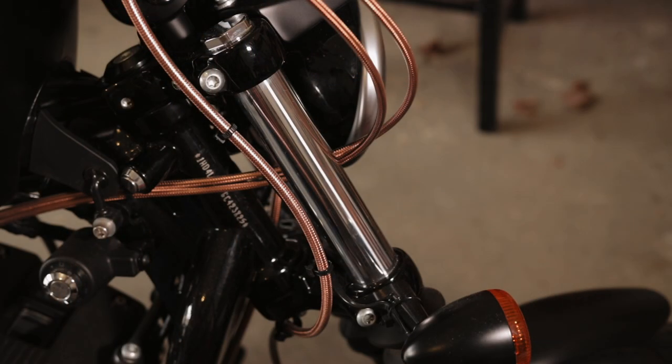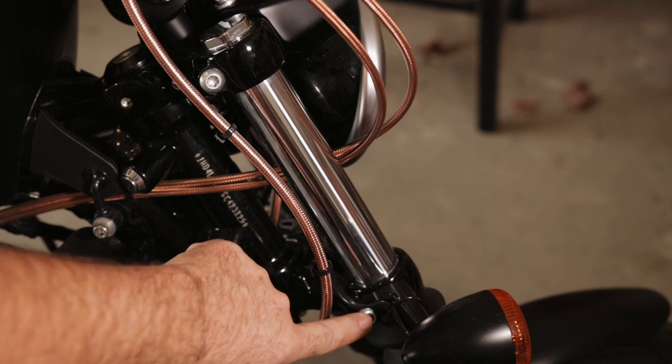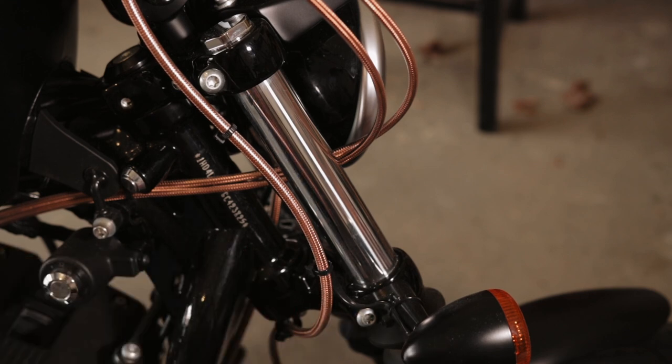Guys, these are your fork pinch bolts. You have one here and you have one lower — you have them on both sides of the bike. These are something you have to check. These are going to be 21 to 27 foot pounds.